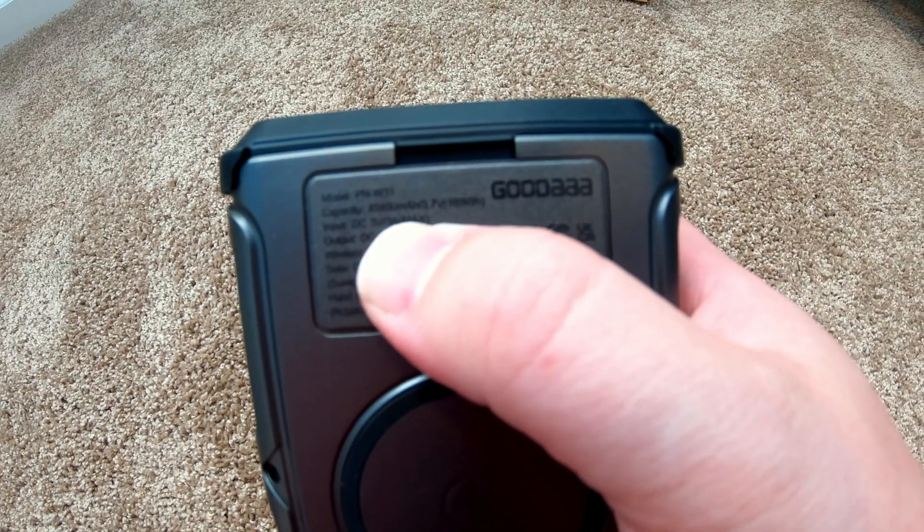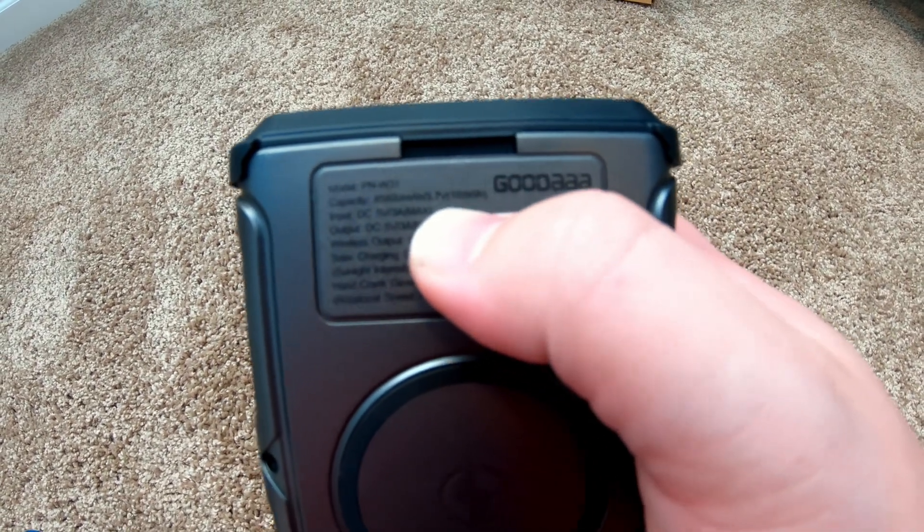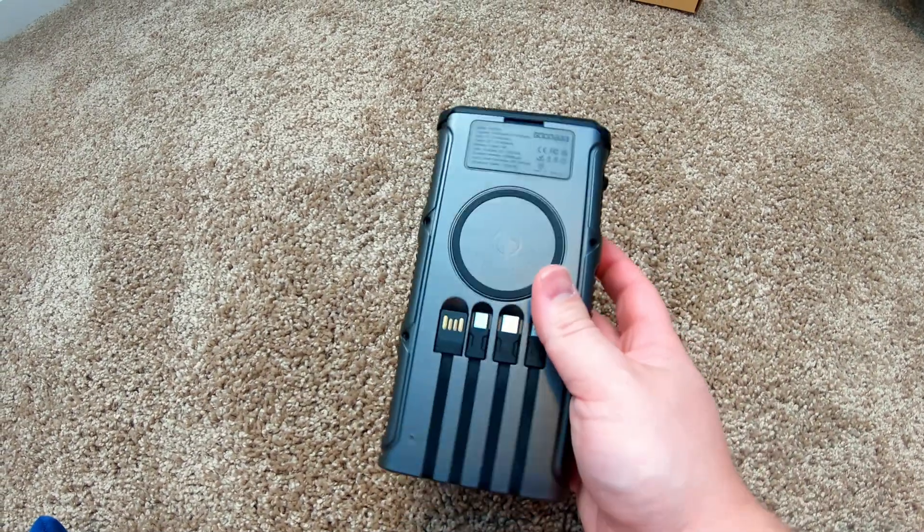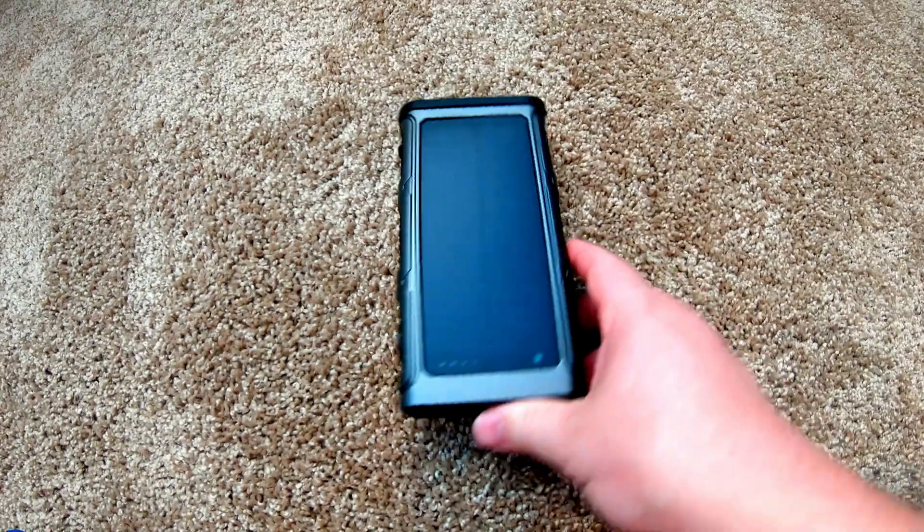It's 45,800 milliamp hours, or 169 watt hours. So it's got a huge battery.